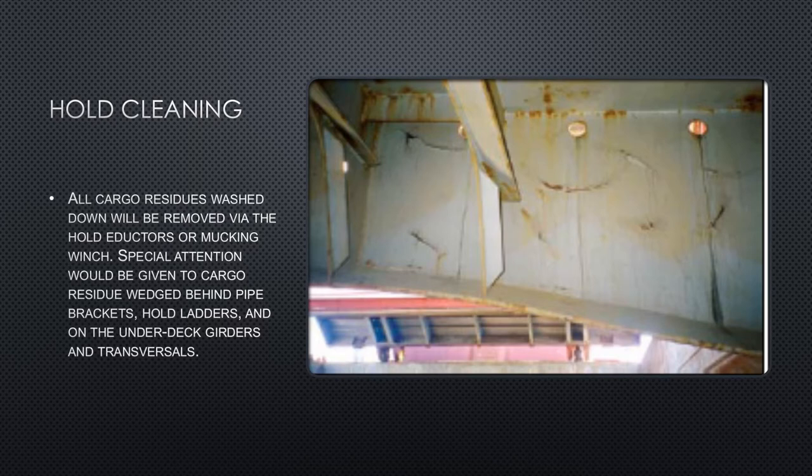Prior to high-pressure hold washing, excess cargo residue on the tank top should be removed by hand sweeping and lifted out of the holds via the use of a portable mucking winch. A good working relationship with the stevedores at the discharge port may also help to expedite and make this operation more efficient.